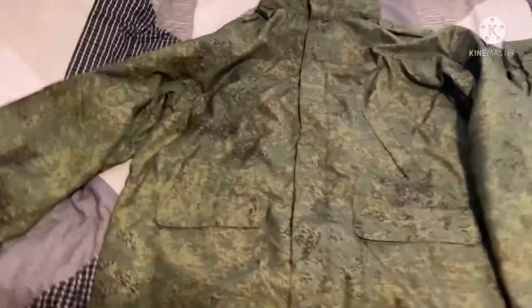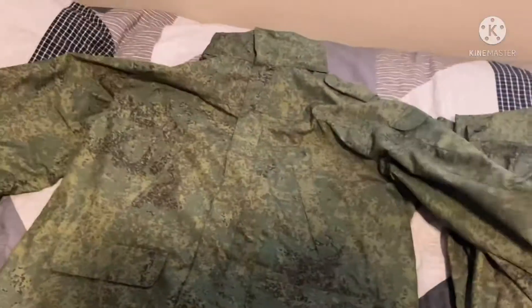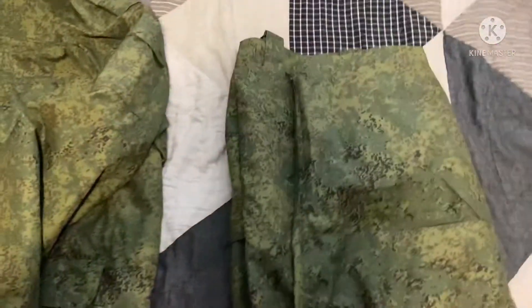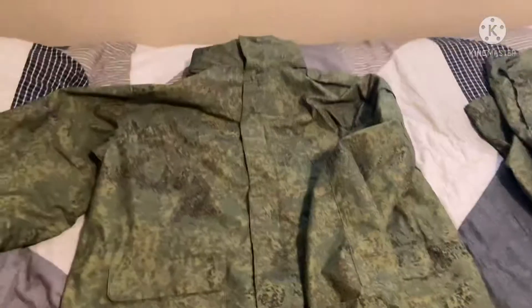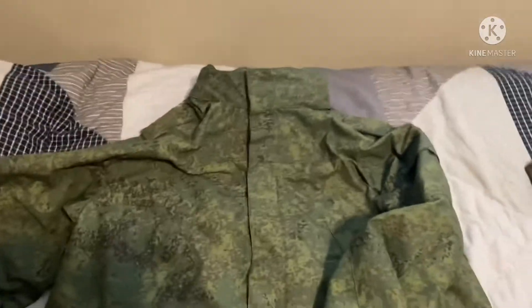This jacket is very hard to find. One guy was selling them on eBay for $165 for the jacket and the pants, along with the winter liners, which I'll show you later. This set also has the large roll-up collar that you see in a lot of the pictures — I'll show you a couple of them now.